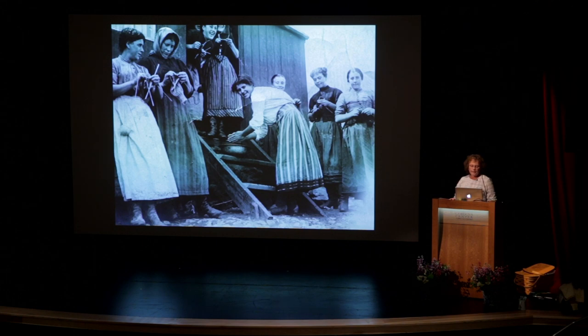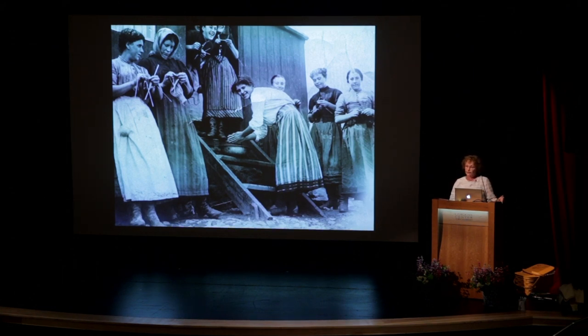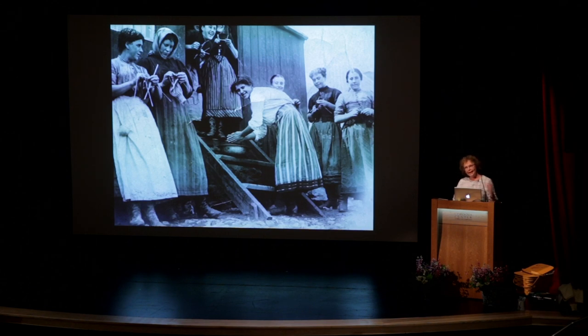These fisher lassies are from Ireland, and this mobile workforce of women traveled from early spring through fall following the fishermen who followed the shoals of herring. When not working, the women were knitting, sharing their favorite motifs, deciphering new ones that they saw in the many ports they went to. They are the ones who spread these motifs all around the UK. So we can't say a motif originated in a particular town, but we can say this motif was documented in this particular town.